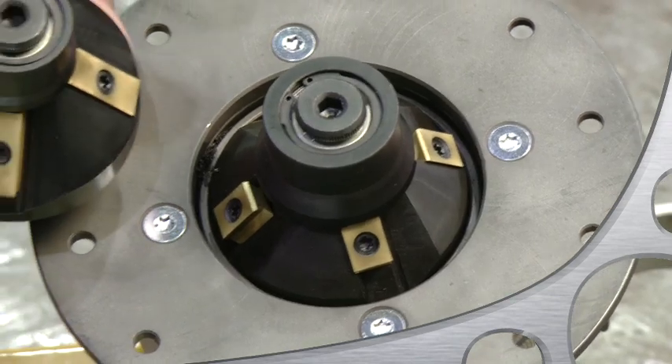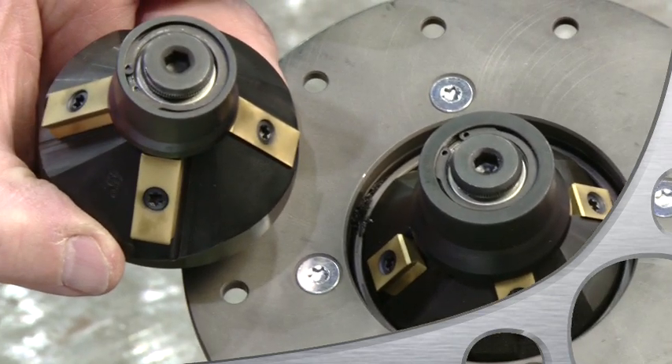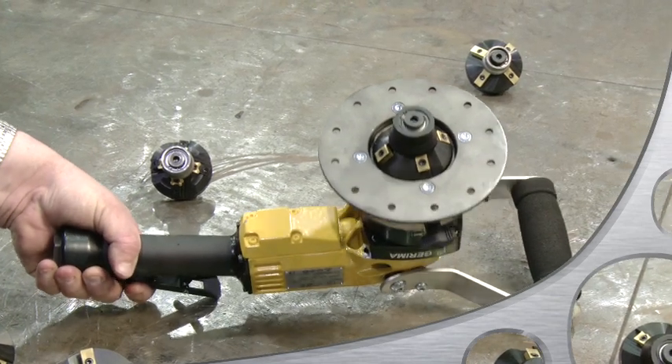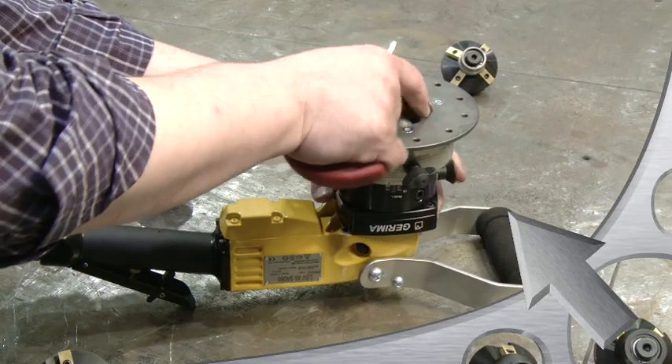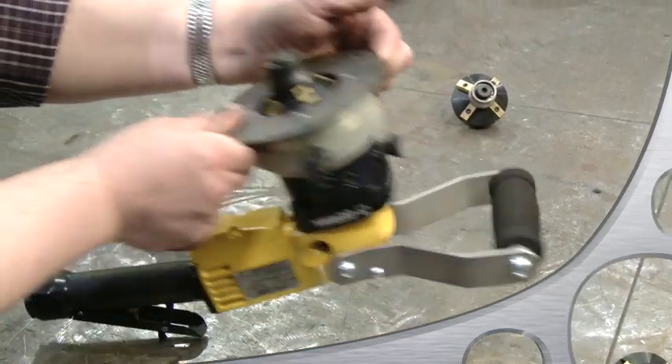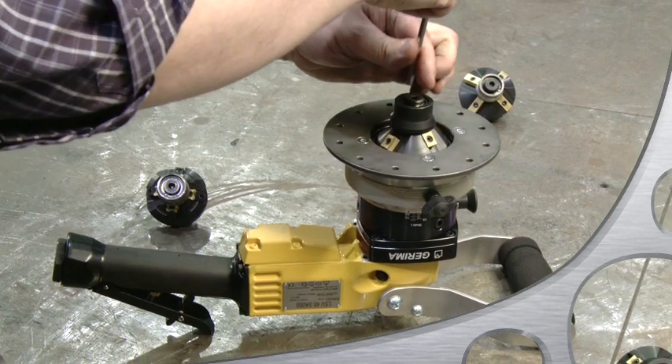Also available are 22 millimeter long inserts. To change the angle, you have to change the milling head. It's really easy — lock the drive with this locking pin. Take the 5 millimeter hex wrench that is provided with the machine and twist off the guide wheel.